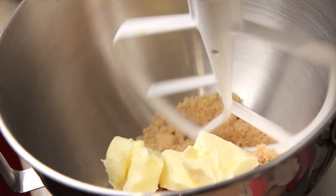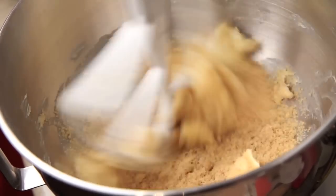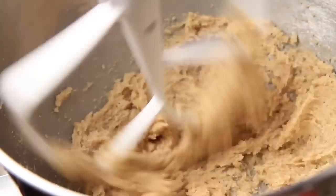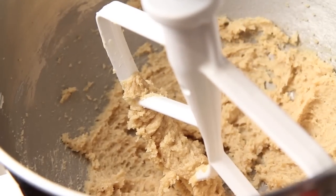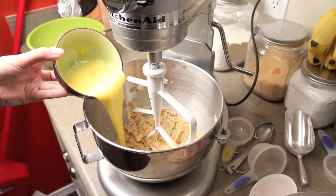In the mixer I've got half a cup of butter and three-quarters of a cup of brown sugar, which I'm just gonna beat together until well blended.